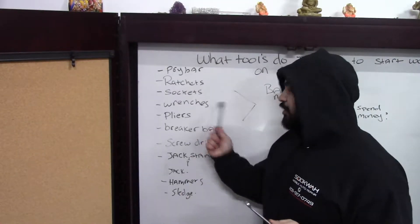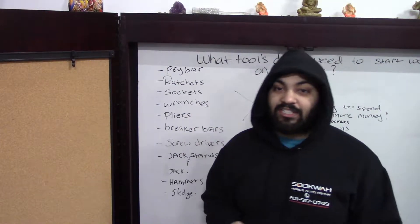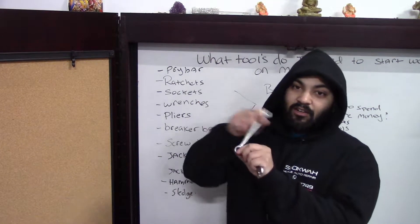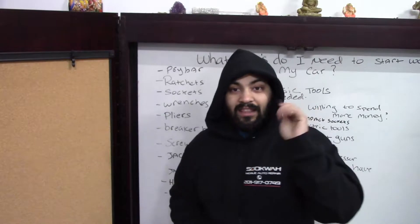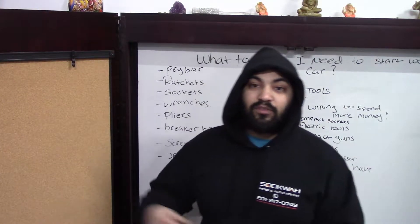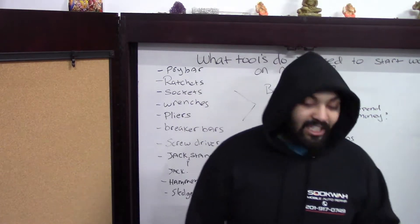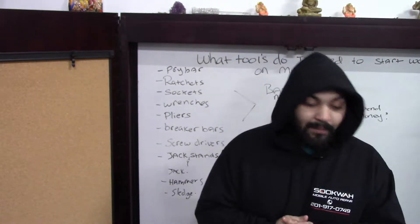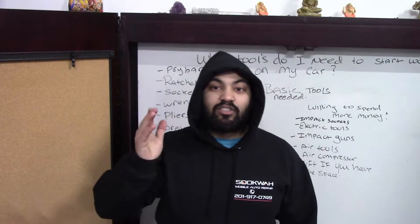The fourth thing on our list are wrenches. They come in two different styles — regular and ratcheting wrenches. I love my ratcheting wrenches; they help me out in a tight spot. I don't ever have to remove the wrench, put it on, turn, remove it again — all you have to do is just ratchet your way. These wrenches also come in handy for breaking bolts. They come in metric and SAE as well as long, short, and stubby sizes. I'll leave links in the description below.